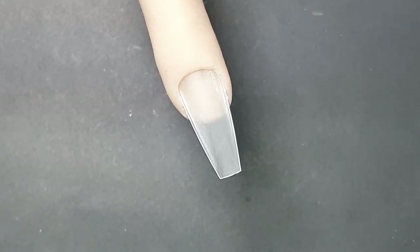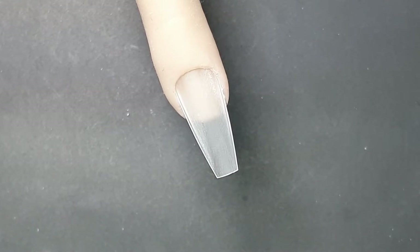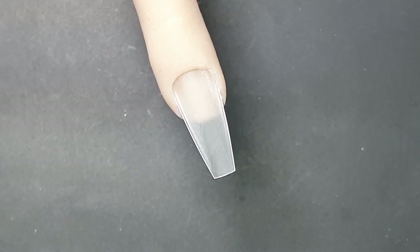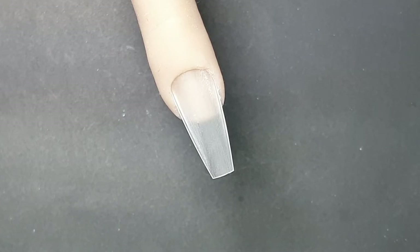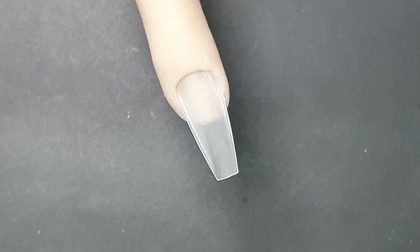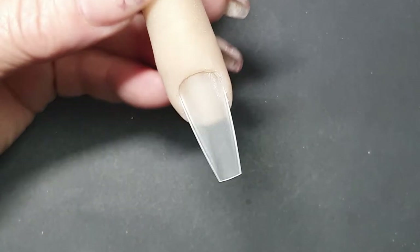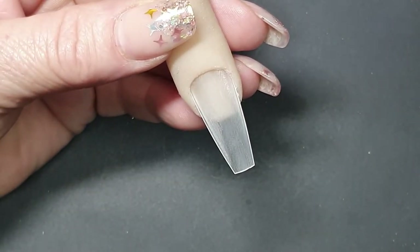Good morning everyone, it's Anetia — Fairy Does Nails. This morning I want to do a special shout out to Kenilwe — she wanted to know how you do these nails, so this is specially for you, my girl. Enjoy! Let's get started — easy peasy, not that difficult.